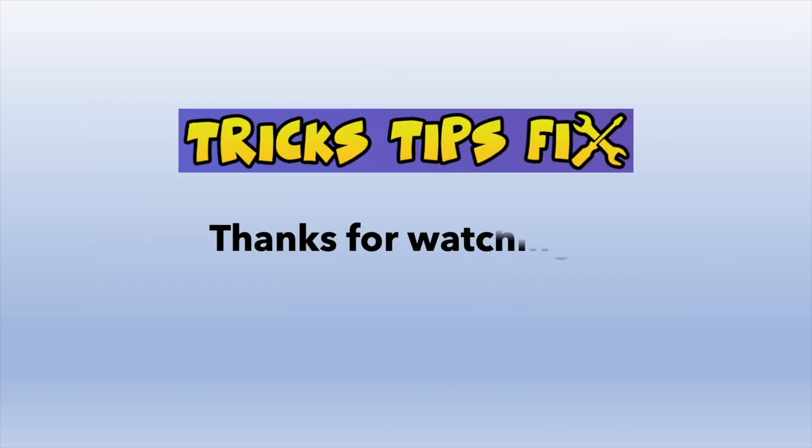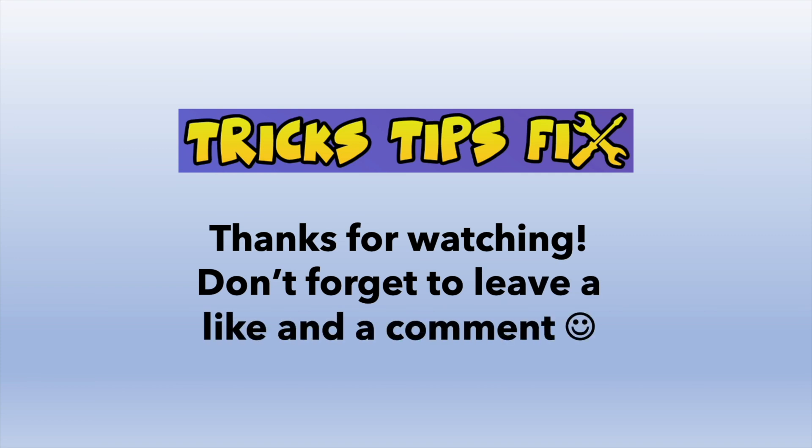Thanks for watching. I hope this was useful. If it was, leave a comment and a like — it will be very appreciated.